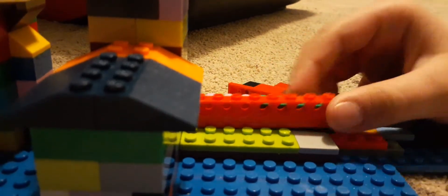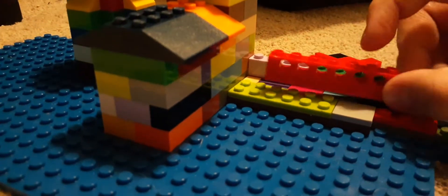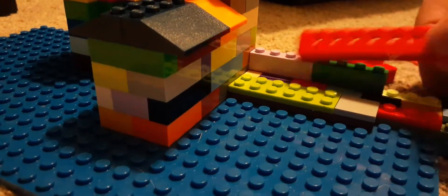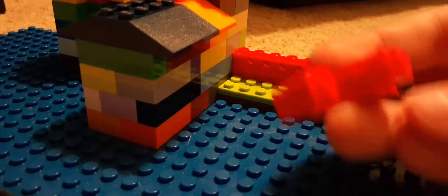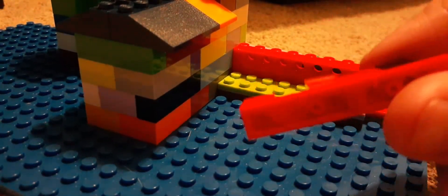This is where I interpret the Hogwarts Express goes. This was supposed to be one of the coaches. I can't make all of them because I only have one of these pieces. This is my tiny Hogwarts Express, because it's tiny scale.